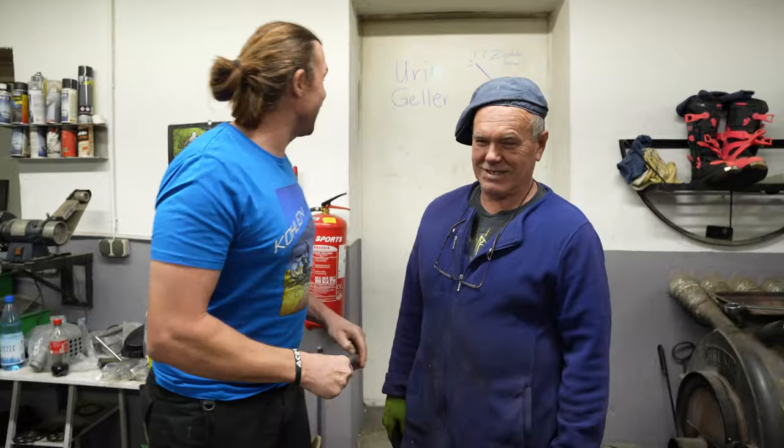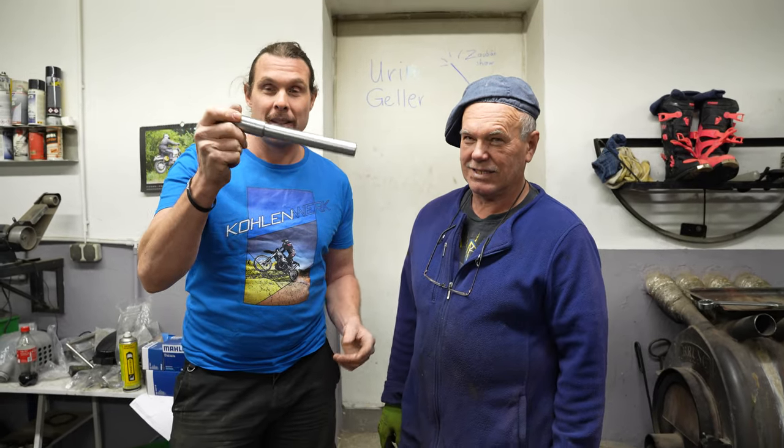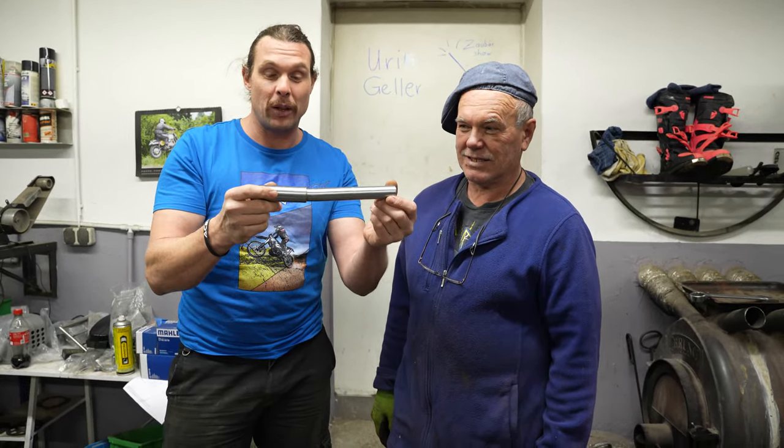Hallo, ich bin der Manuel Schaut von S4D Sports. Neben mir der Elmer. Wie ihr gesehen habt, geht es ganz schnell, dass man eine Steckachse so verformt.